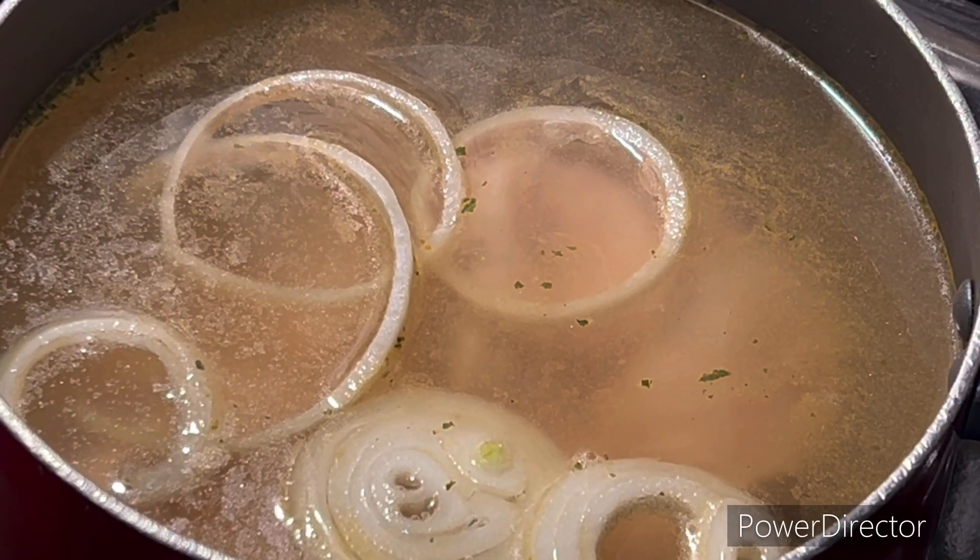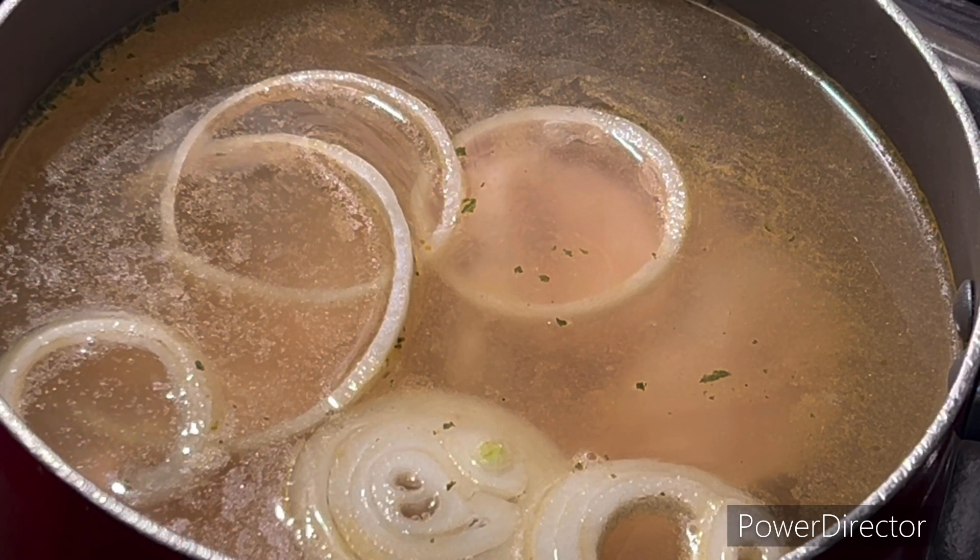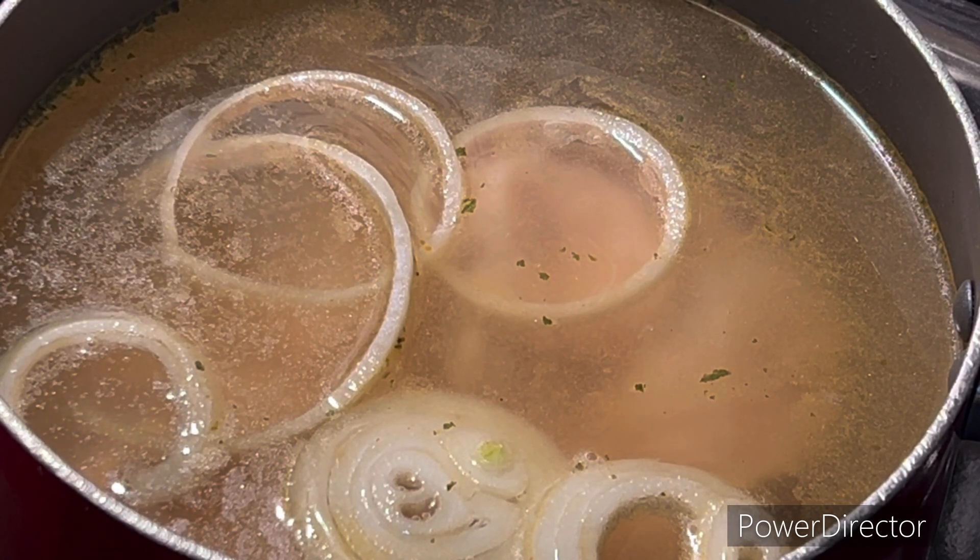While the chicken is cooking, now it is time for you to go and prep all the toppings you would like.